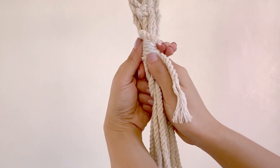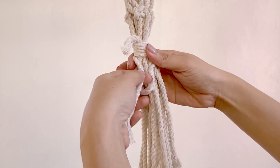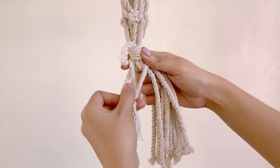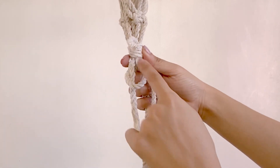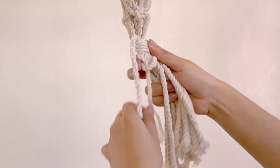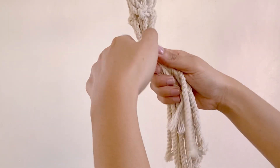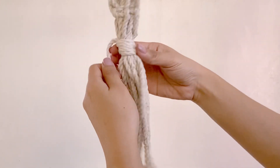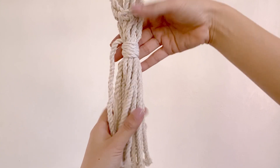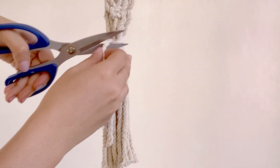Once done, what we have to do is insert it through, and we're going to pull it up. Let's tighten it and we're done. We're just going to remove this excess cord on top.